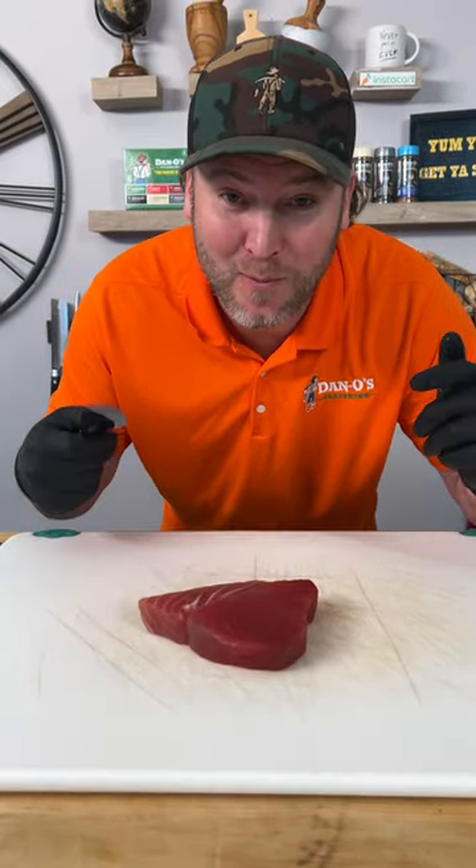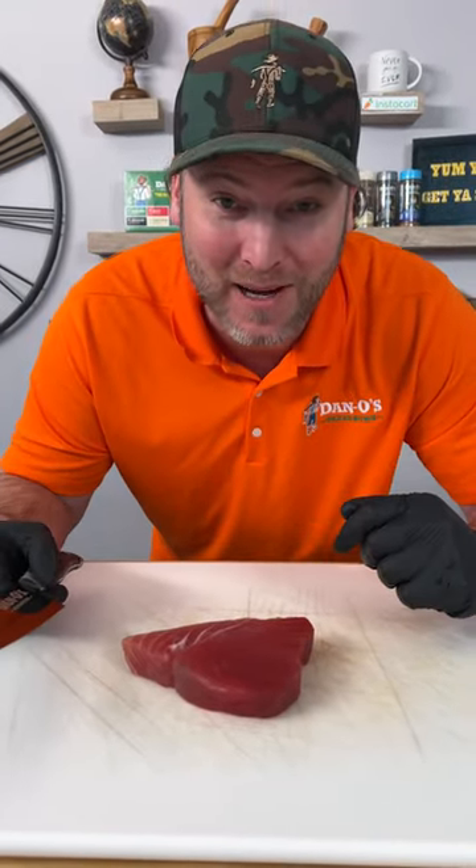That is red-eyed tuna. I'm going to show you my two favorite ways to make it. Check it out.